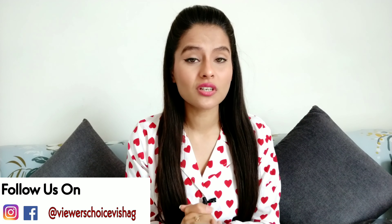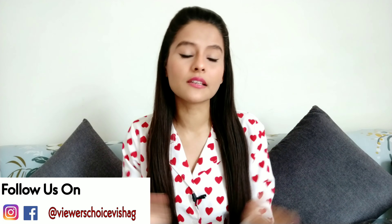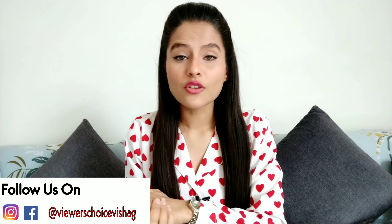Hello everyone, Mishali here and welcome back to my channel. So guys, we are going to do a Meesho haul again. But in today's video, I am going to share with you the bed sheet haul. I have ordered a lot of bed sheets. So the video is starting.